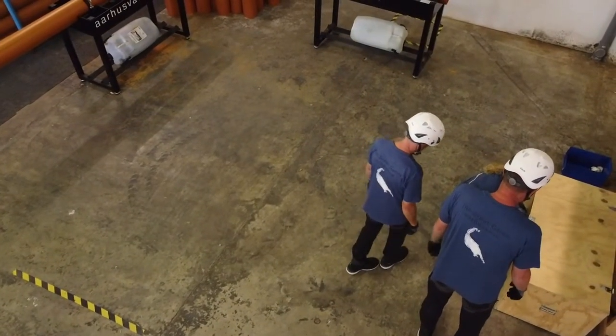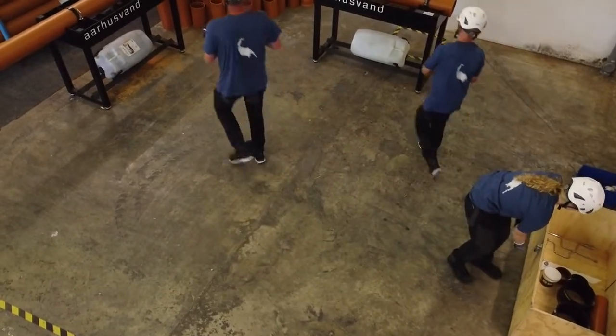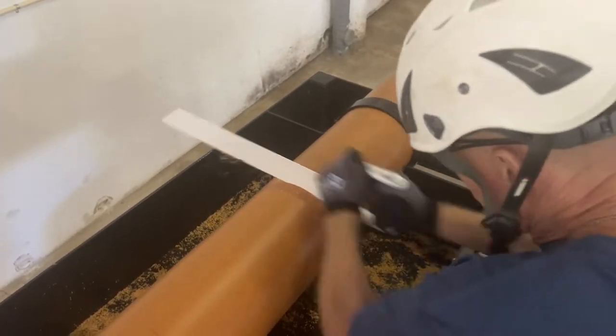The event starts by the team captain saying start and the operators go to each table. Here we see the operator cutting off a section at the wet table.